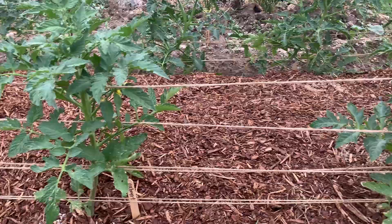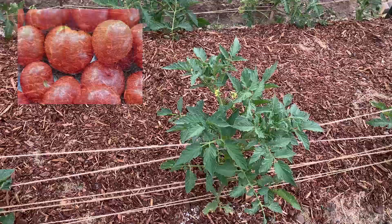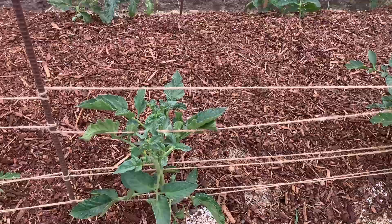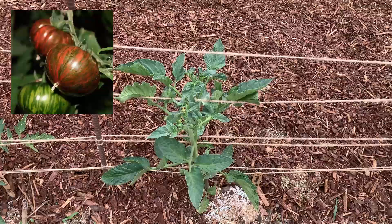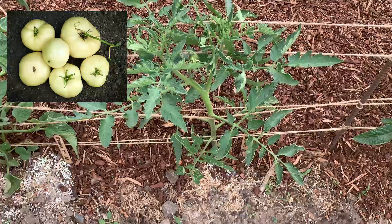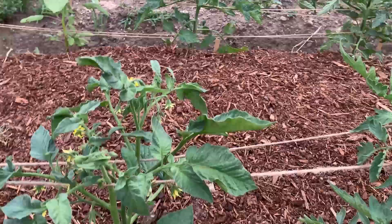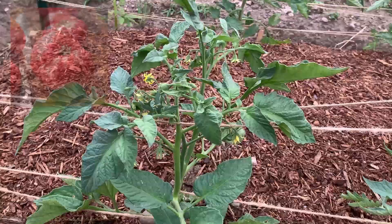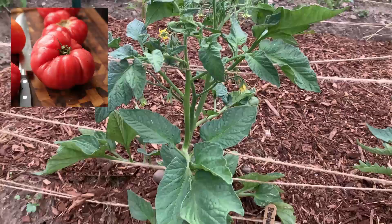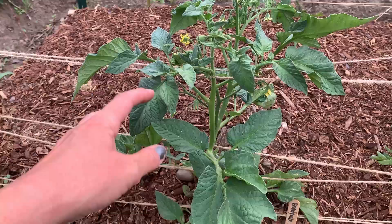This is the Ox Heart. Looks like they all have blossoms. This is Chocolate Stripes. This is a Great White Tomato — so the tomato will be white. This one is a Brandywine — I had grown the Brandywine Red, but the wind snapped it right off, so I had to go buy one. So this is actually a Brandywine Pink.